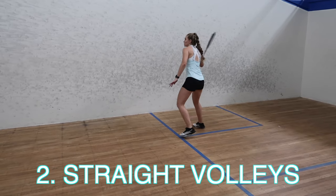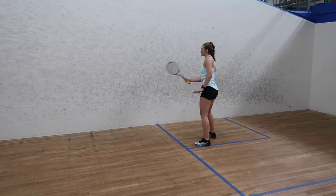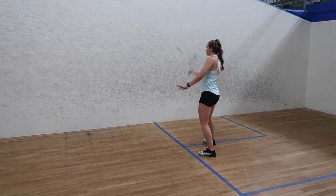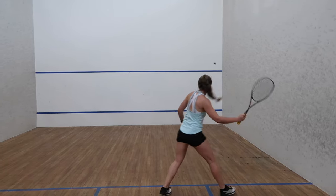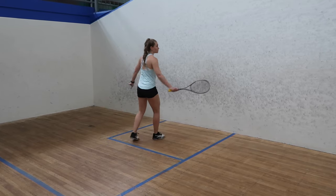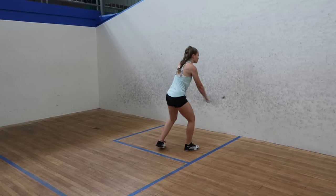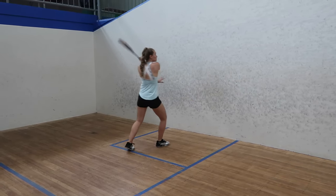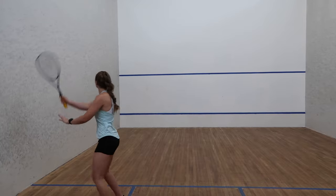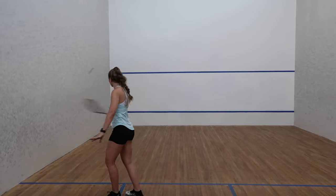The second drill is straight volleys. During a game, volleys reduce the time your opponent has to react as they speed up the game. Practicing volleys is also really beneficial for your ball control and racket control. I try aiming for around the service line so the height is relatively consistent. If volleying from the service box is too hard, try going a little closer to the front wall and do small volleys, or move toward the middle of court away from the side wall. I do about five minutes on the forehand and five minutes on the backhand — just be warned, if you haven't volleyed much, you will probably get a sore arm.